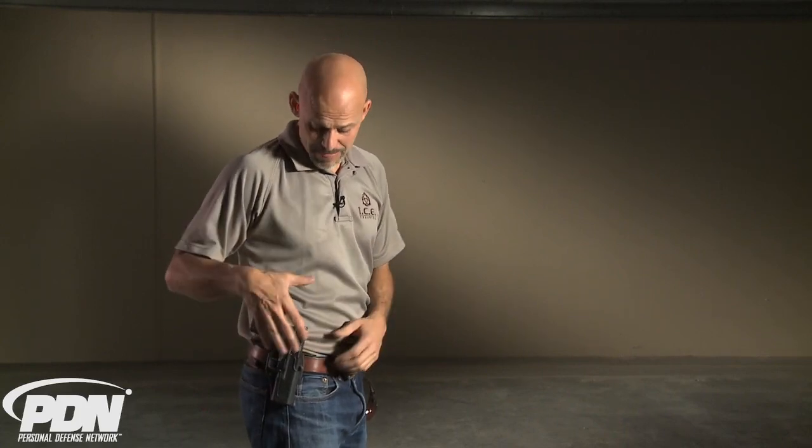The SERPA holster is not inherently dangerous. It's not inherently flawed. It's not a problem that it's not bomb-proof — no retention holster is. I think it's a good, intuitive retention device and a good, efficient holster. But just like with any other device in this arena, you have to train to use it properly and practice to use it properly in order to be able to use it safely.